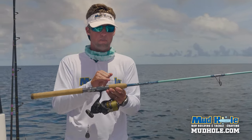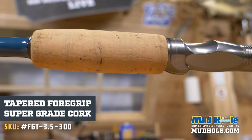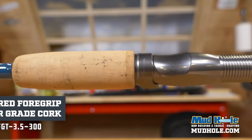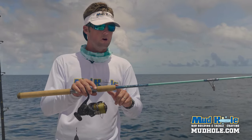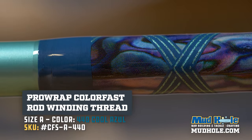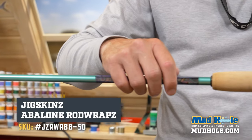Moving forward, I just have a fore grip here to match that rear cork, so it comes together nicely. It's very lightweight. The cork really sets it off. Moving forward, there's a winding check before I come into my trim wraps.